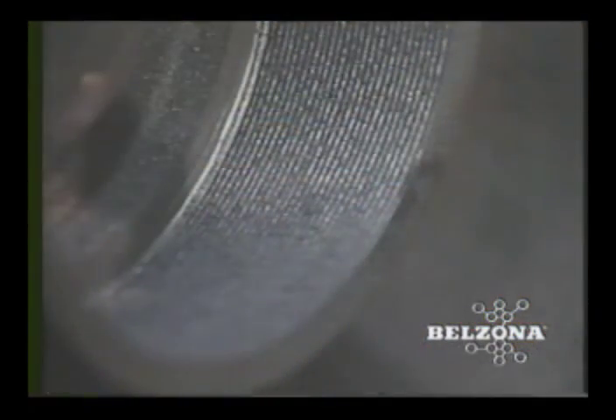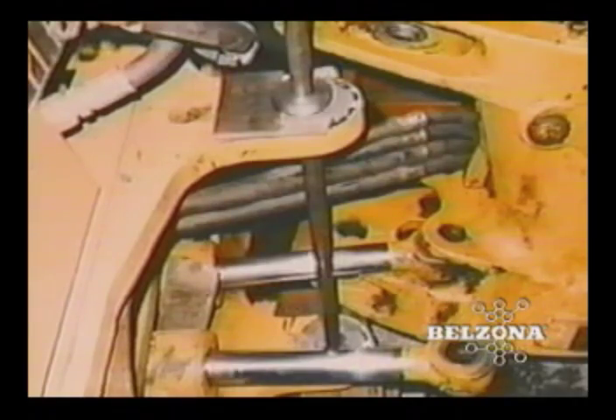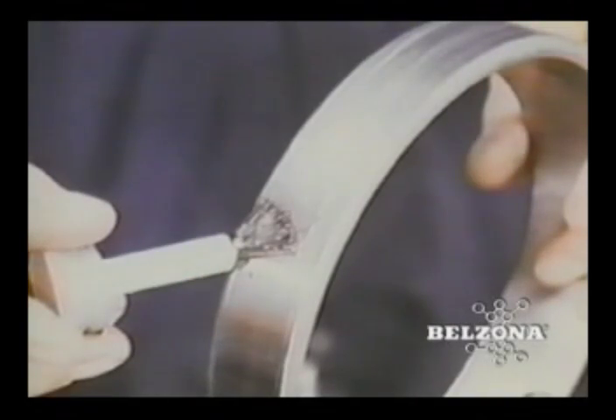Worn bearing and bush housings are very common maintenance problems for industrial facilities. Traditional remedies consist of expensive component replacement or time-consuming welding and machining processes. Those in the know have been taking advantage of a more cost-effective solution for several decades, using Belzona's high-performance metallic polymers.